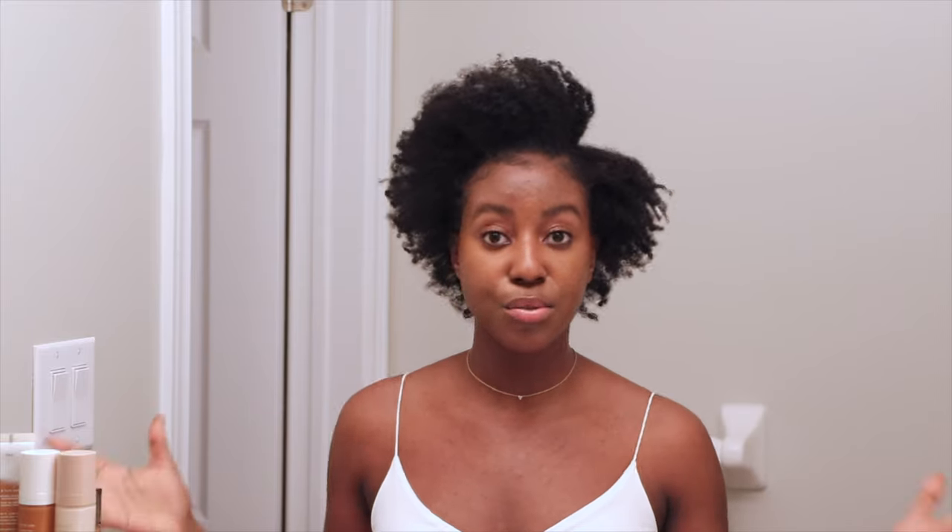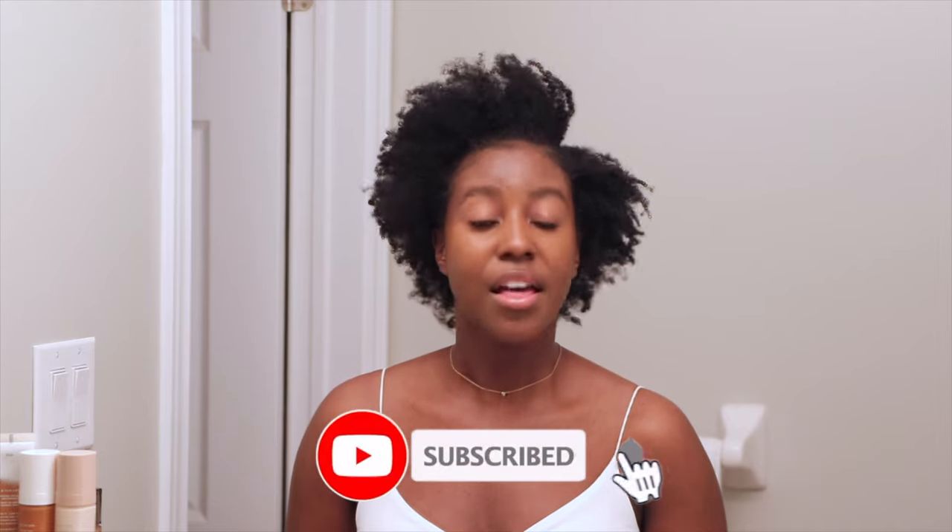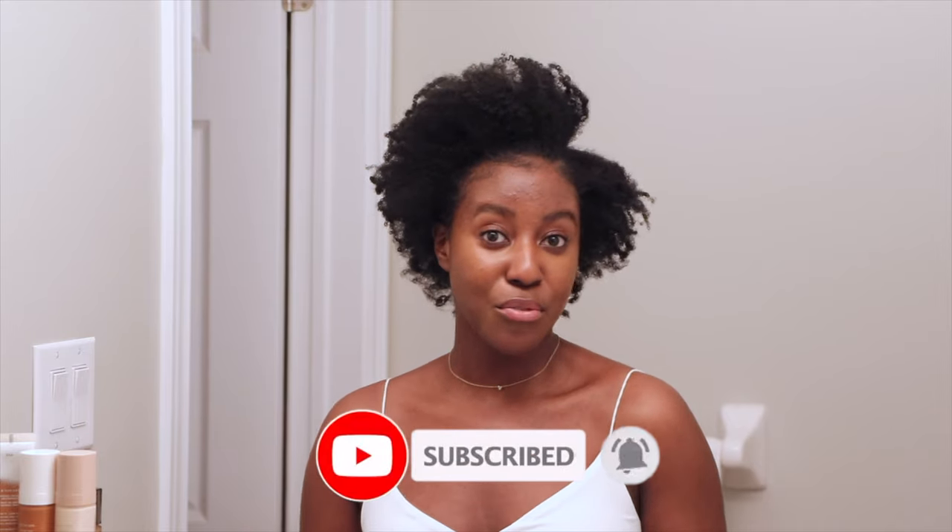I'm going to share with you guys what I do to go to bed. If this is your first time seeing my face, my name is Lakeisha and on this channel I post a lot of skincare, lifestyle, hair, and makeup videos. If that's something you're interested in, make sure you are subscribed — and without further ado, let's get started.